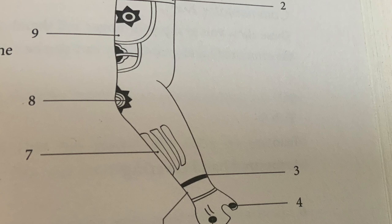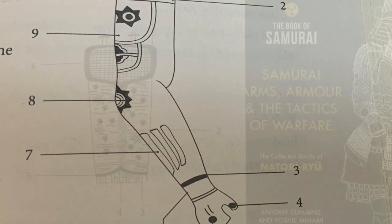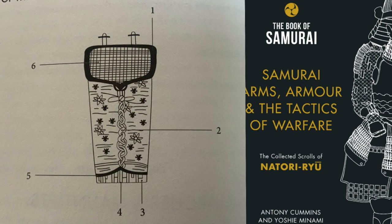Let's now have a look at Yugotei no Koto — the archer's gauntlet. This is Yugotei: basically a small sleeve for an archer. Number one is called Kamuri — this is basically the comb edge, the edge of something.